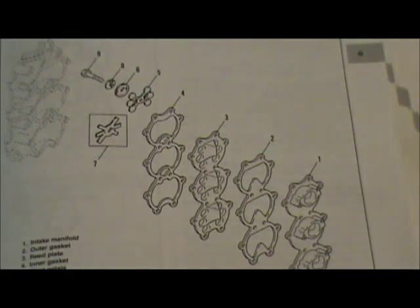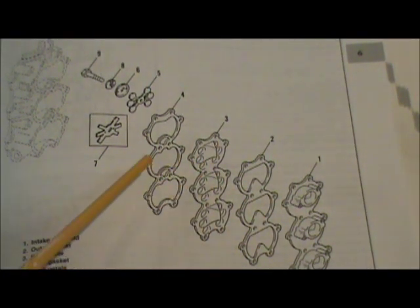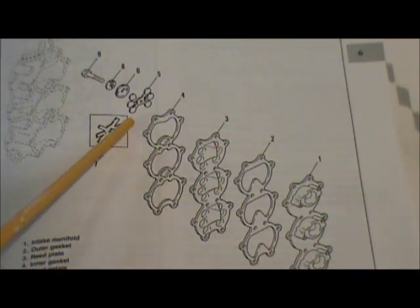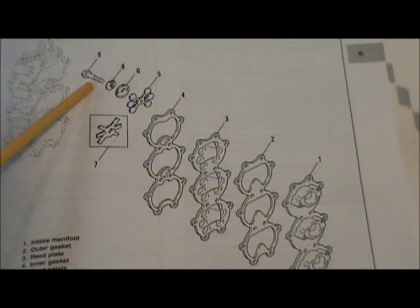This picture illustrates how many pieces and parts we have here. We have what I'm going to call the intake manifold, a gasket, then the reed block or reed plate, and another gasket that seals that to the crankcase. Then we have our reed pedals, a washer, a tab washer, and the bolt that holds it all together.